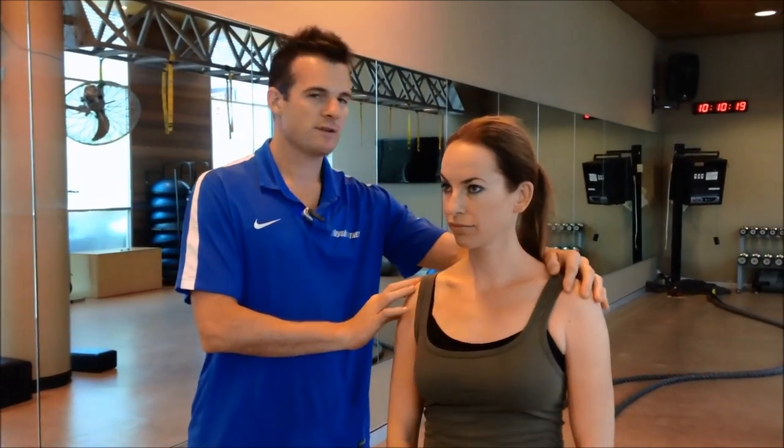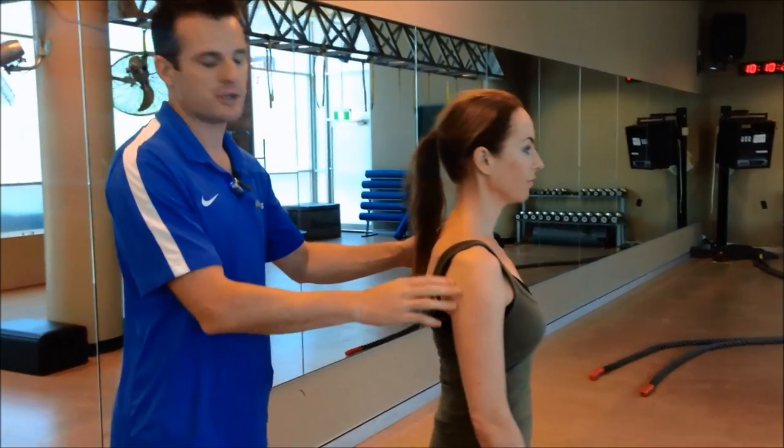We're here with Sarah today. Sarah's kindly showing us her shoulder, and it is one that's really interesting. Sarah's got a winging scapula, or a winging shoulder blade.